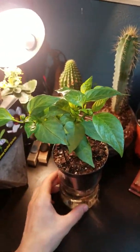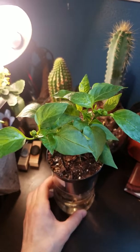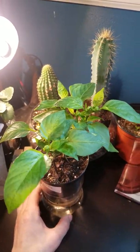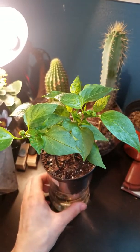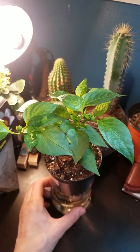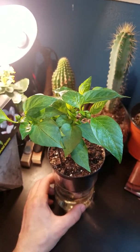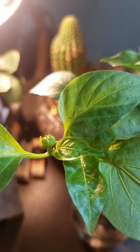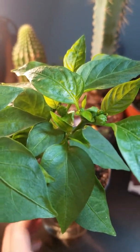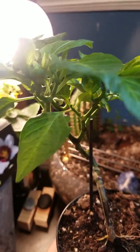This is a tequila sunrise pepper that I've been growing indoors, very, very small, and experimenting with for about two and a half months now, maybe a little bit longer. And as you can see, this guy is definitely starting to produce some very small flowers, but looking good so far.